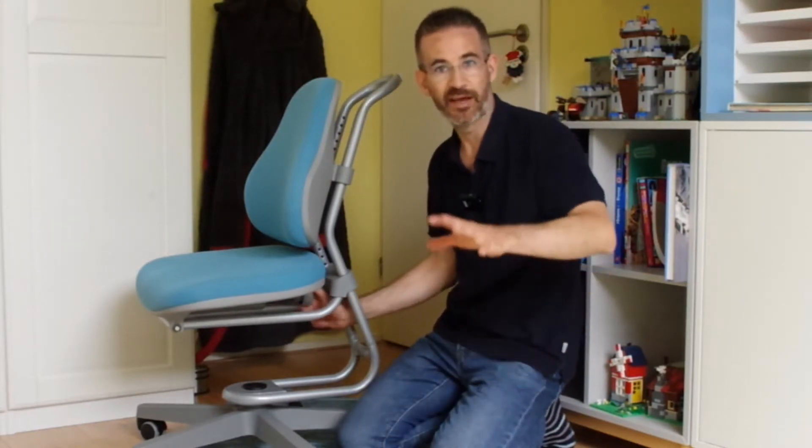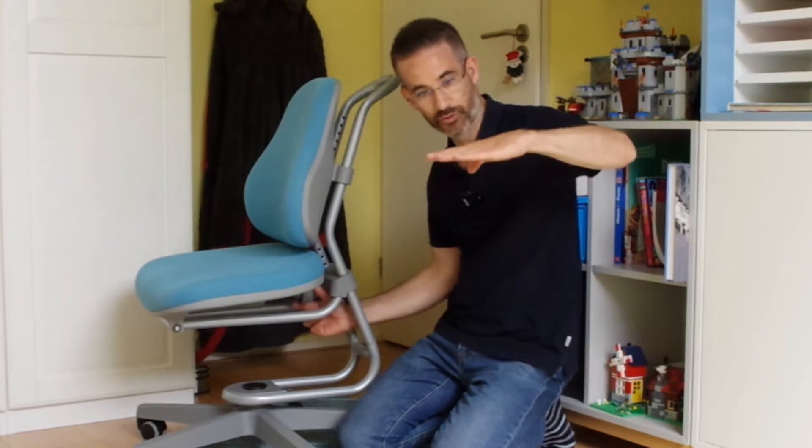I always have mixed feelings on the fact that you should have a forward-tilted seat pan, because as you can see in the video linked in the description, the more forward-tilted the seat pan is, the more you will tend to sit with a hollow back.